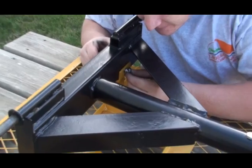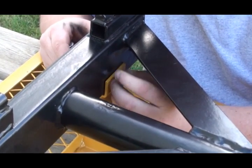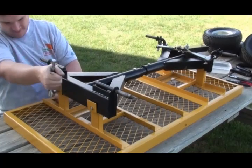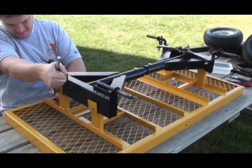Insert the remaining three bolts, washers, and nuts. Tighten the bolts using a ratchet and socket and wrench. Bolts should be snug. To prevent any damage, do not over-tighten the bolts.